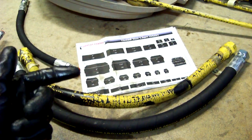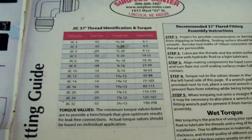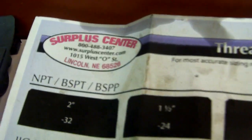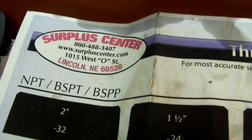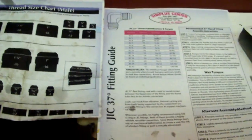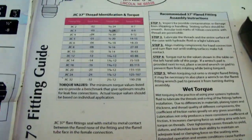So, Surplus Center — try it. I'd like to show quickly how to use these tables and templates. I got these from surpluscenter.com out of Lincoln, Nebraska. They have a very great selection, good prices, very reasonable shipping, and a lot of stuff on hand.